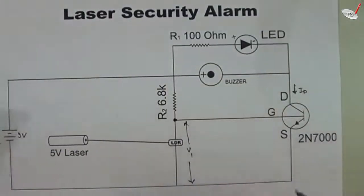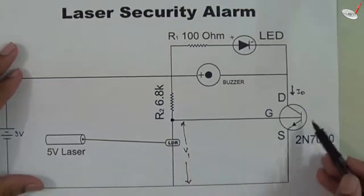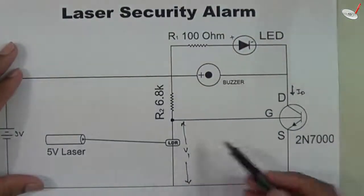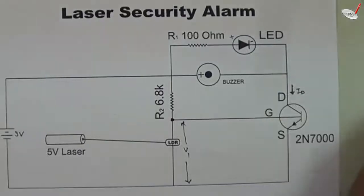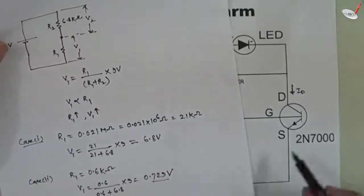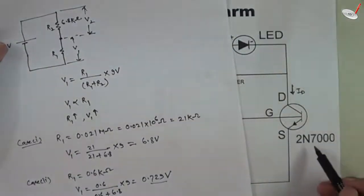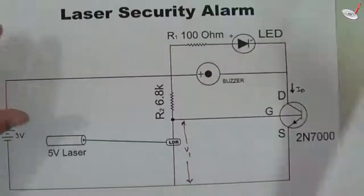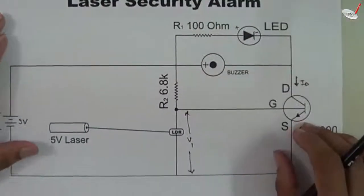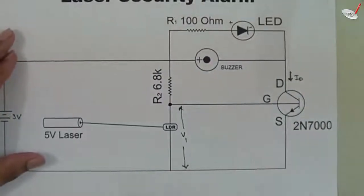I think the working is clear. We used this particular MOSFET because a normal bipolar transistor starts conducting at about 0.7 volts base-emitter voltage, but in our circuit requirements we needed a device that starts conducting at around 3 volts gate voltage, which is why we chose this MOSFET. If you have any queries you can comment and ask. If you liked this video, please share. Thank you.